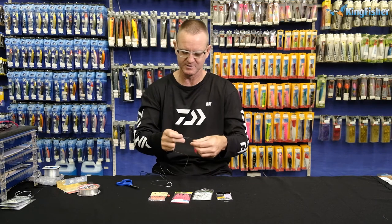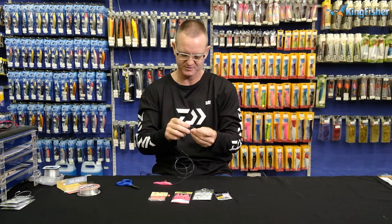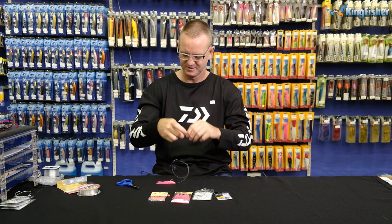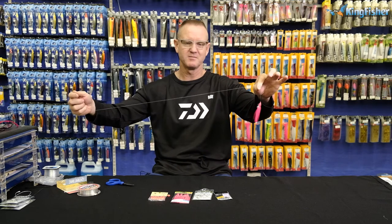For the dead bait circle hook rig, we're going to take our number three power swivel, do a figure of eight, slide it down, pull tight, and cut the tag end off. Very simply, this is going to be for our dead bait.